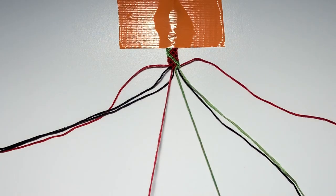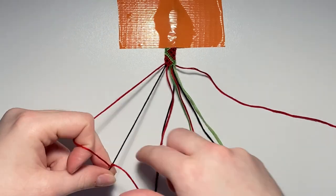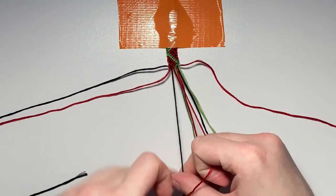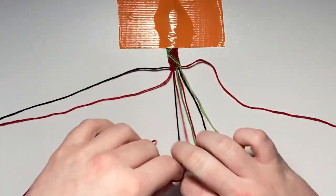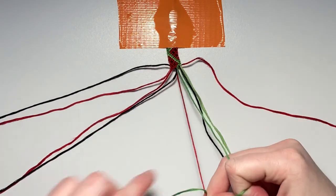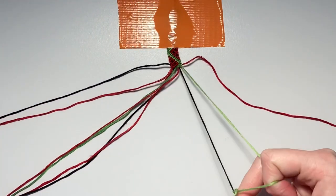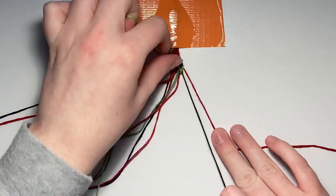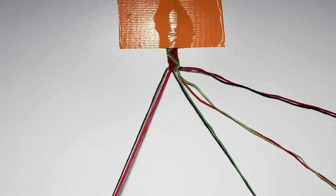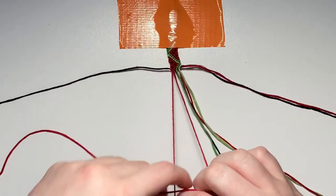For row thirteen, repair your strings leaving out the right outer string. The first pair is a forward knot and the final three pairs are all backward knots. For row fourteen, repair all your strings leaving out the left outer string. Row fourteen is an entire row of backward knots.